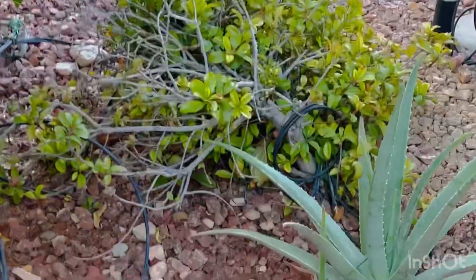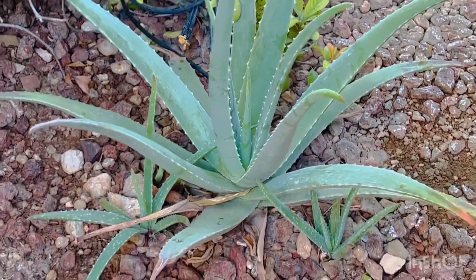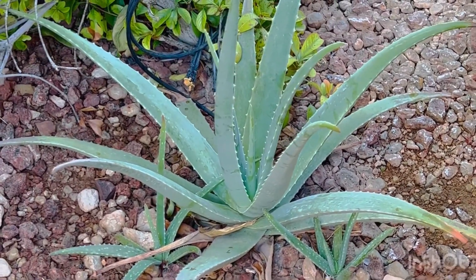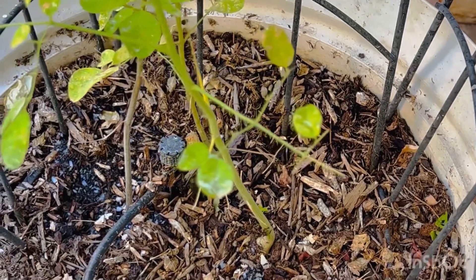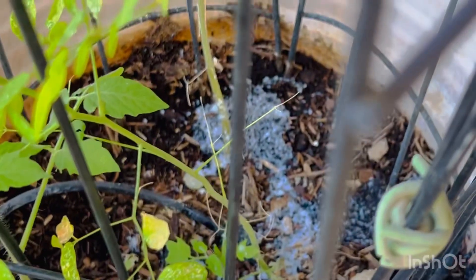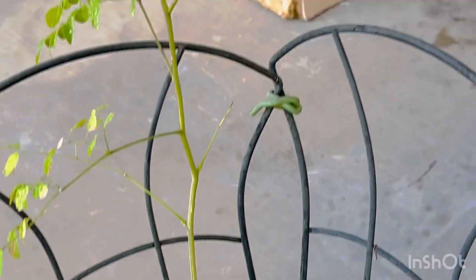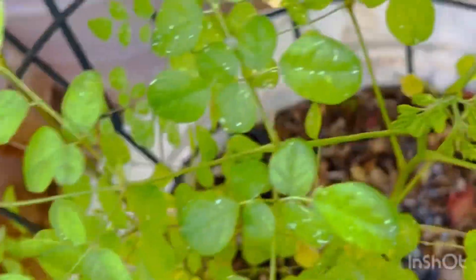And my aloe vera plant — it has sprouts next to it. I haven't used anything in there, but that's my aloe vera plant. And here is my moringa in a pot. I planted them from seeds — these are all seeds. I'm hoping and praying, because I love moringa. I'm hoping they're going to survive this winter. I don't know what to do, really, but I cannot wrap them up because they're too small. I planted them last summer when I was here.